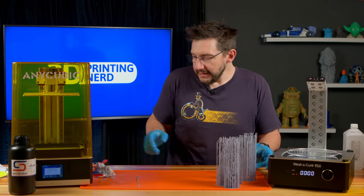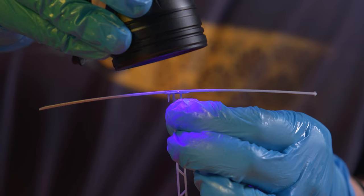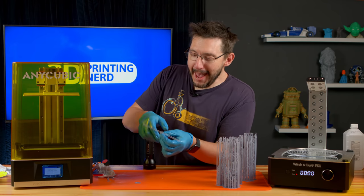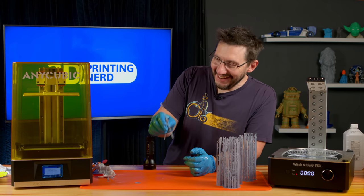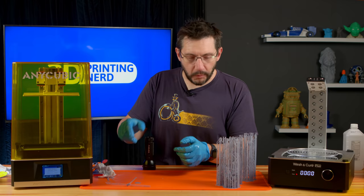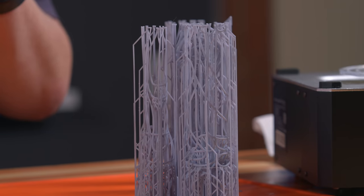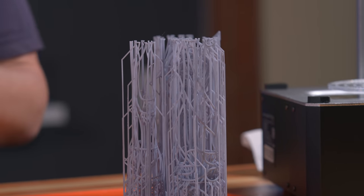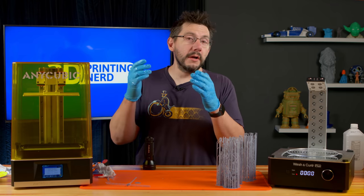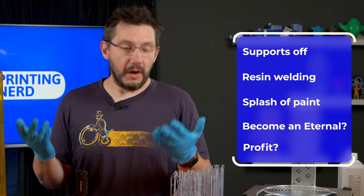Before we do that, why don't we test it real quick? Let's see — dip that here, put that here, do that here. Look at that — that's welded. That's perfect. So that's the process we're going to use to put these all together, because there are tiny little contact points, a little bit of the Soraya Tech resin, a little bit of UV light, and that'll be locked into place. I don't have to wait for super glue to cure. Supports off, resin welding, throwing some paint on it — then we should have ourselves Thena's sword.